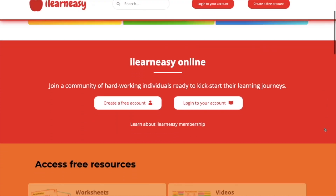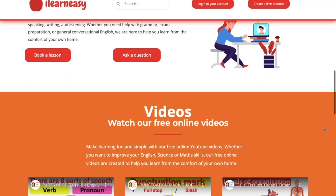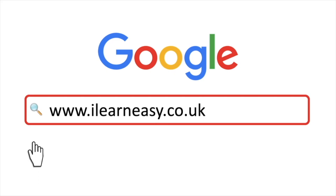To access free topic sheets, worksheets, or to book an online class, visit ilearneasy.co.uk.